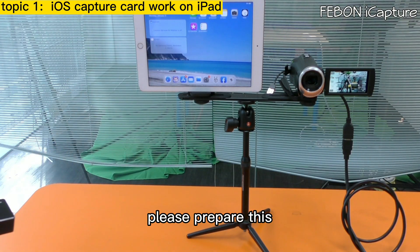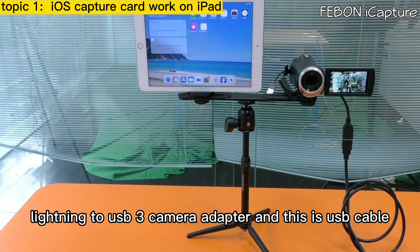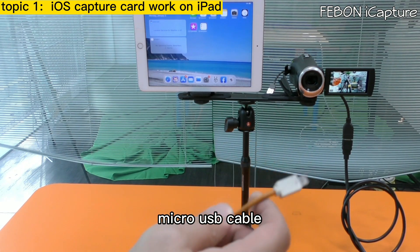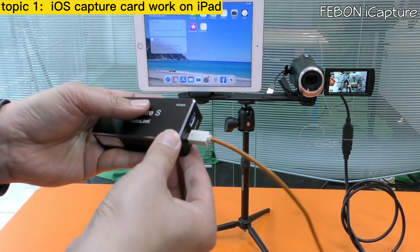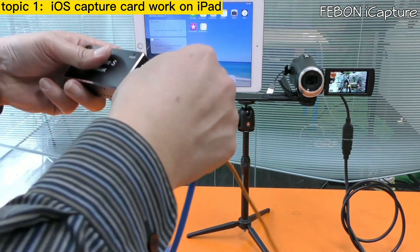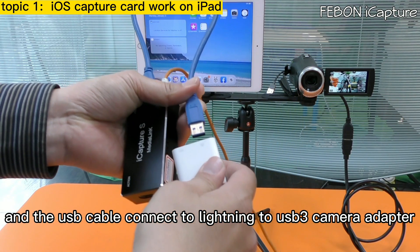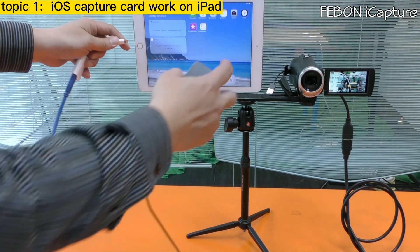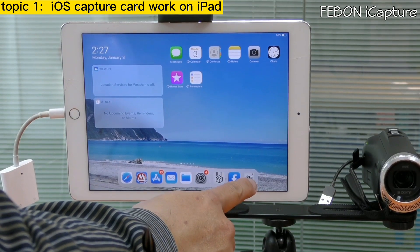Please prepare the Lightning to USB 3 camera adapter and a USB cable. First, connect the power of the capture card, then connect the USB cable. The USB cable connects to the Lightning to USB 3 camera adapter, and that connects to the iPad. Then turn on the app MediaLink Live or MediaLink Switcher.